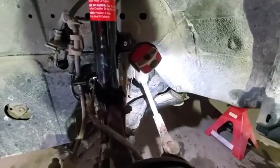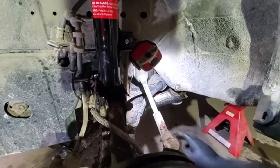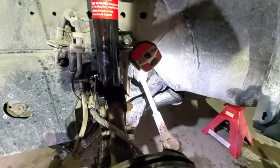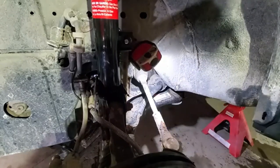Hello everyone — 2008 Ford Escape, and today we are replacing the sway bar bushing on the driver's side. We recently did the strut, so now we will replace the bushing.